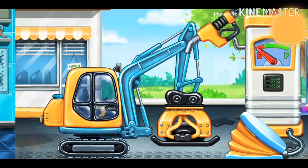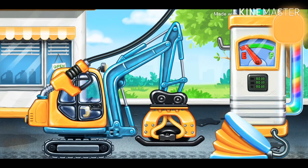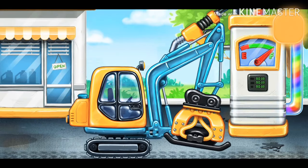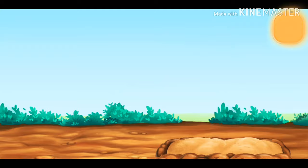Now we need to fill it. Tamper. Press the pump. Now we need to fill it. Tamper. We did it. Let's firm the sand up.